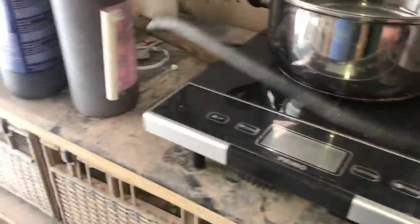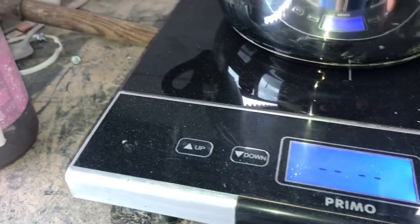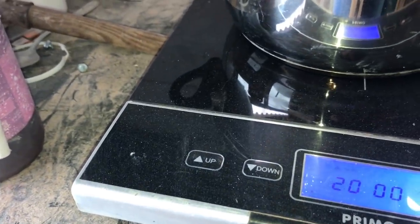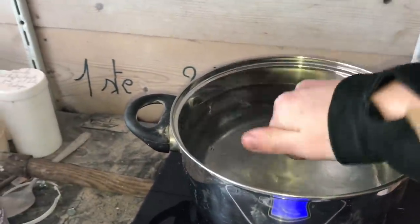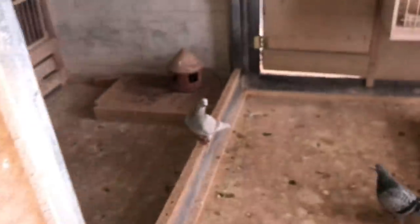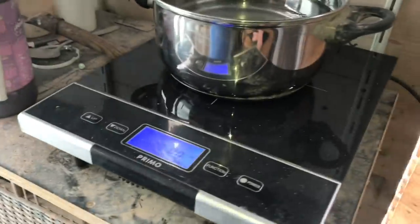Anyway, we have this electric stove right here — it works with electricity only, so we just plug it in and hit the power function and it should start heating. We put this in last night, and there's still like two centimeters of frozen ice.